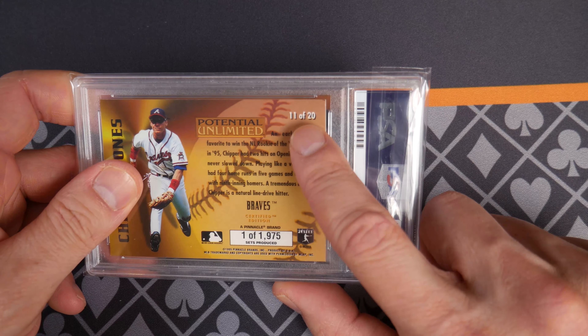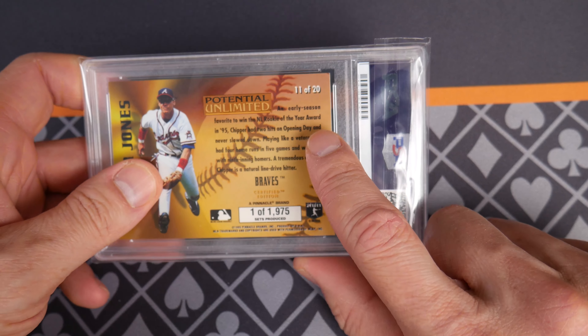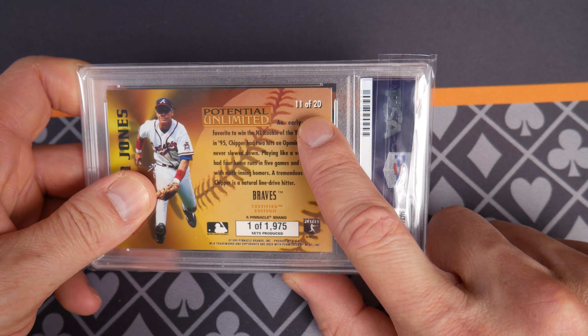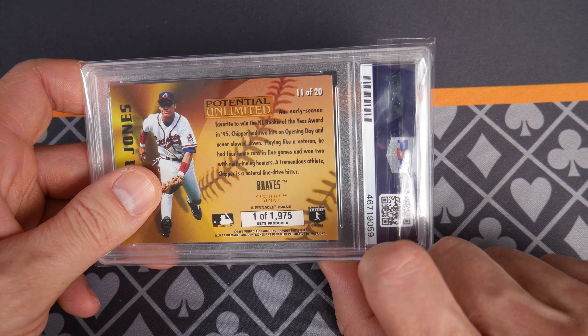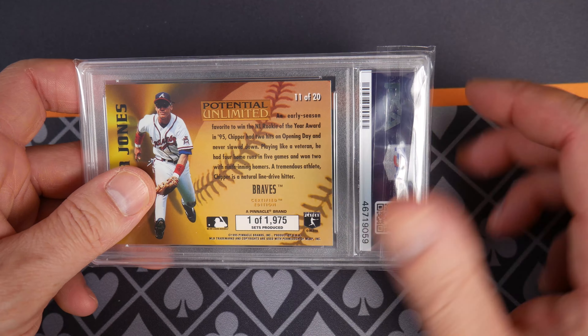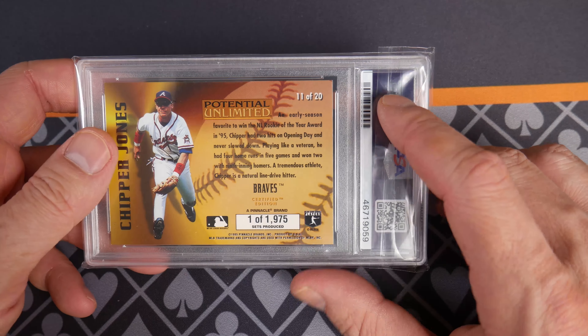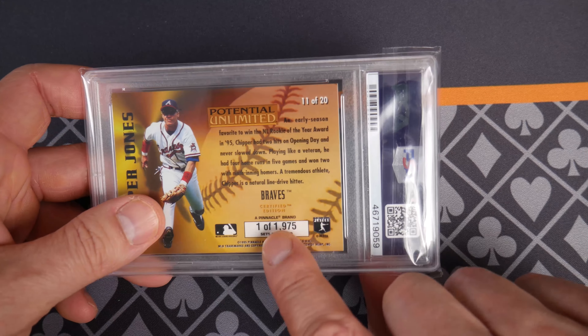It cracks me up — my son, who's seven years old, give him a break. He looks at a card and goes, 'Look, there's only 20 of these in the world!' And I say no, that's not the serial number. Then he goes, 'Oh, there's 2,001,975.' He's very specific — I can't just round up. Very pedantic for a seven-year-old, maybe that's average, I only have one seven-year-old.